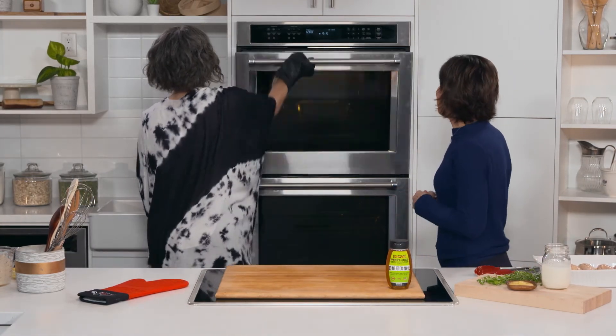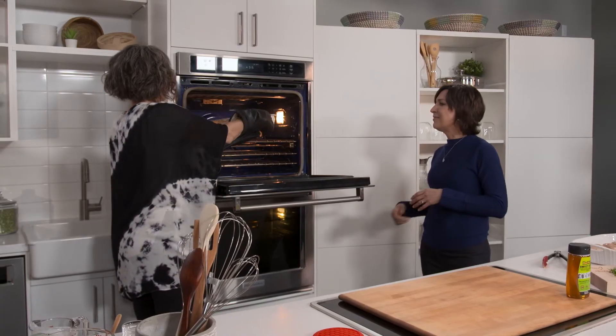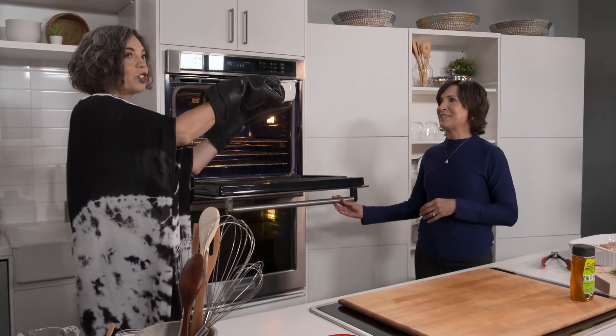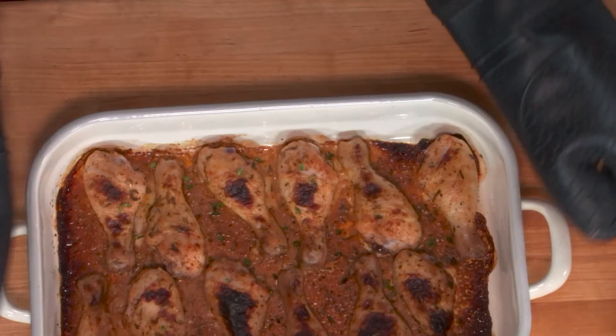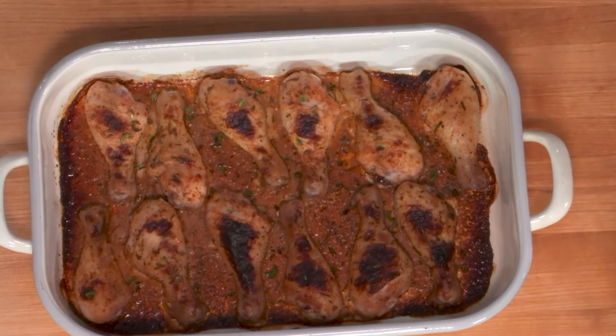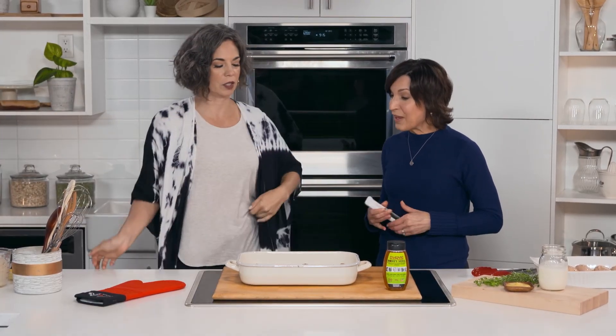What we can smell baking is our delicious herbed buttermilk chicken — let's have a look! Oh my goodness, boom! Looks good, smells great. It smells absolutely incredible.